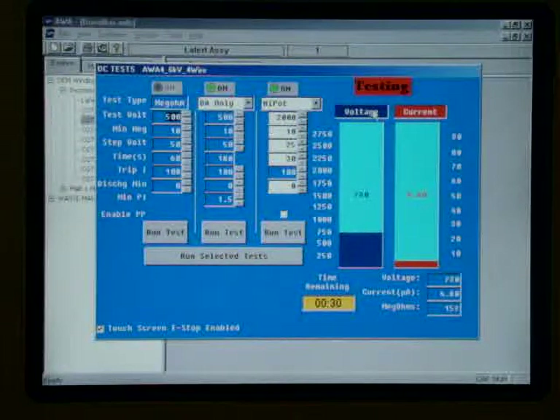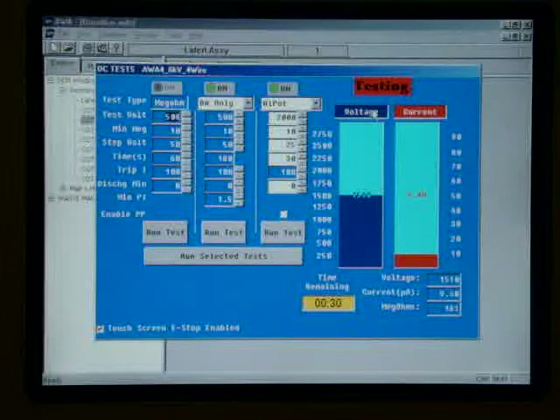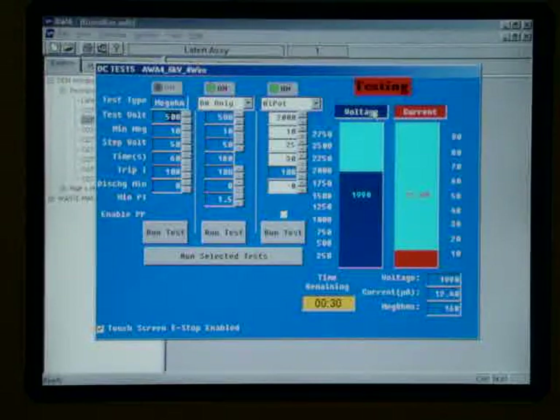Now we're going to do our high potential test, 2,000 volts, and the leakage is definitely coming up. It's holding at 12 microamps, and the mega test is sitting at 167 megaohms at 2,000 volts, so we'll see what happens.